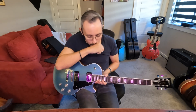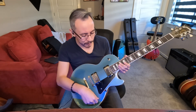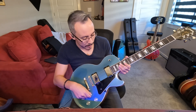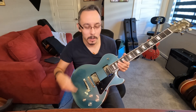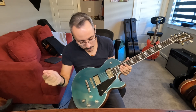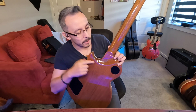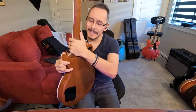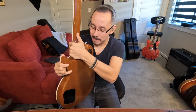Moving down to the body, we've got — I believe — BurstBucker Pros. I looked up the specs briefly. As long as it plays good and feels good, I'm happy with it, but yeah, I believe these are BurstBucker Pros — correct me if I'm wrong. We've got a Pickguard here, which is fine and doesn't bother me. Something a little different is this curve right here on the bottom of the neck joint — that feels really good.